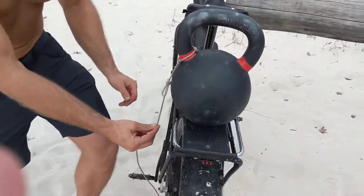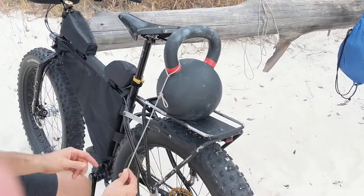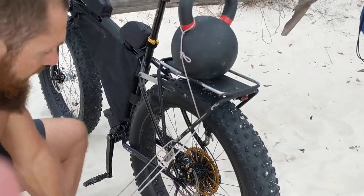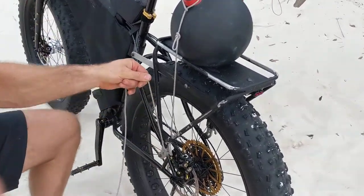On my rack — which is an Old Man Mountain rack for the Surly Pugsley, which I love and highly recommend — I come down underneath the rack, and I'm fortunate to have with this rack a nice little hook right there. So I will come up with that hook.